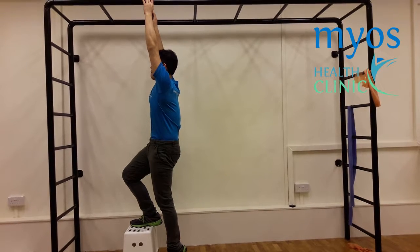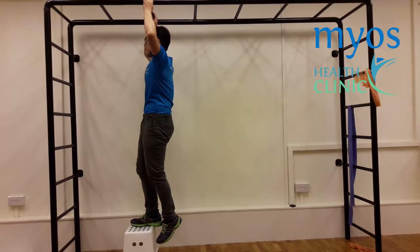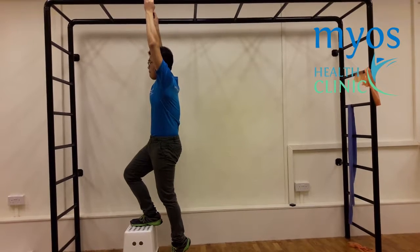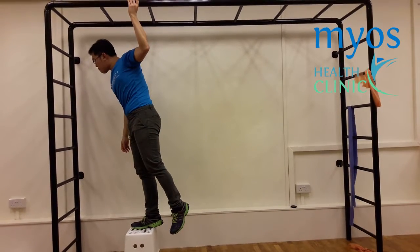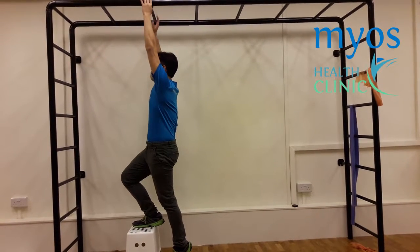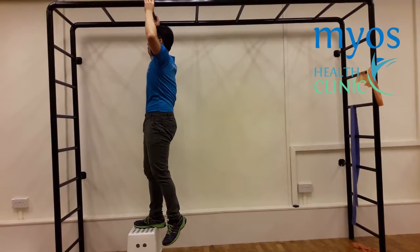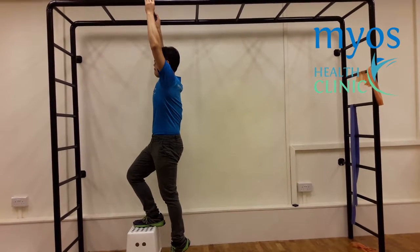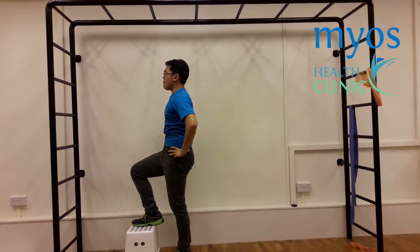Keeping your core tight, step up on the stool slowly. Keep your body straight and do not lean your upper body forward when moving upwards. This is a negative demonstration. Step down in a controlled manner while still keeping your core tight. This is one repetition.